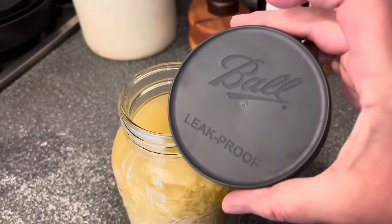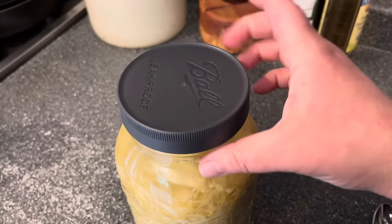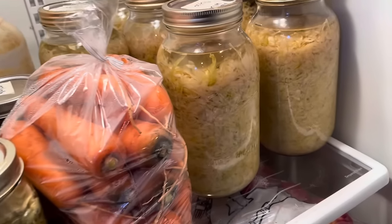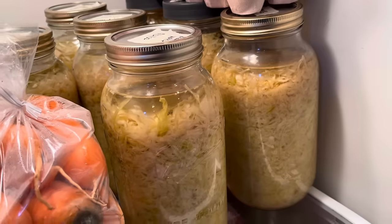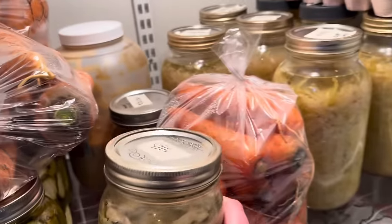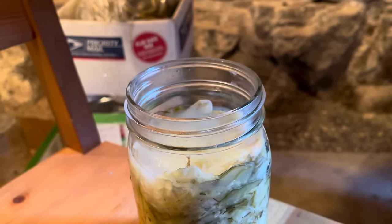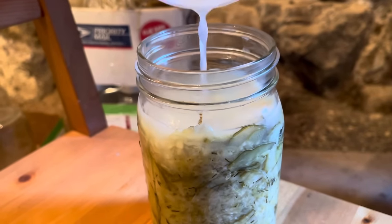For long-term storage I really like these plastic lids from Ball. You can use metal ones too, but be careful they don't get too much kraut juice on them or they can rust. Then I stash this in the fridge — it needs to be kept cold, either in the refrigerator or a cold root cellar. Once moved to the fridge, the liquid level will decrease in your jars almost immediately, within the first couple of days. So I always check on them right away and top them off with any saved kraut juice or a mixture of half bottled lemon juice and half water.